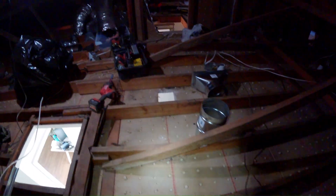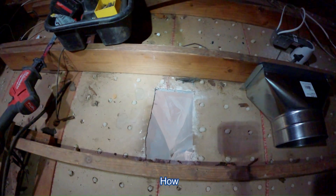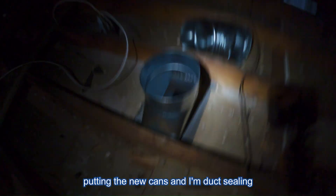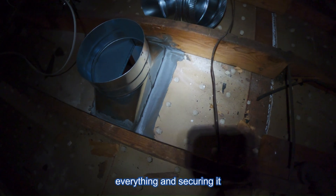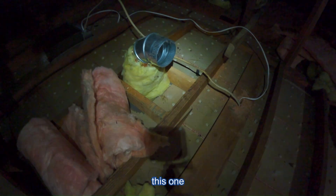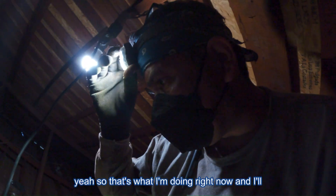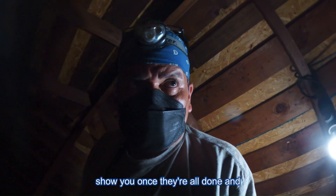Just wanted to show you real quick what I'm doing — I'm enlarging the openings. See how sloppy it looks? I'm enlarging them and then putting the new can in and duct sealing everything and securing it. I'll do the same for those over there. I'll show you once they're all done and connected.